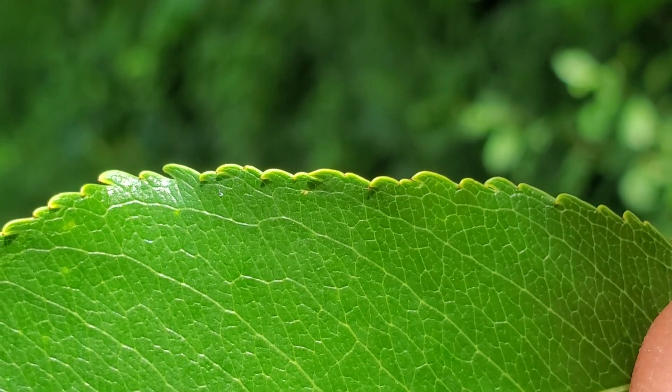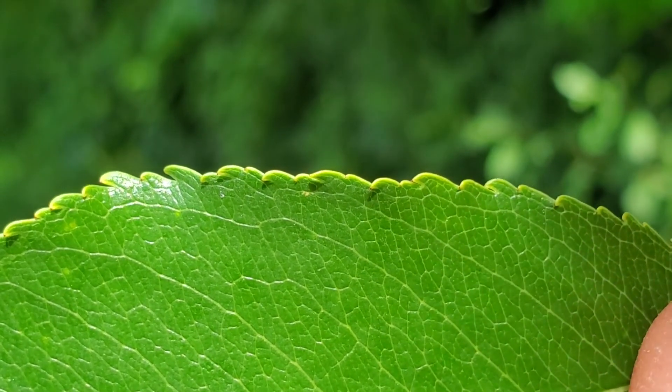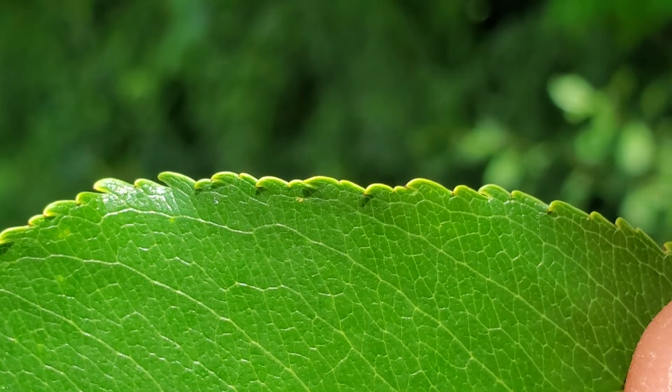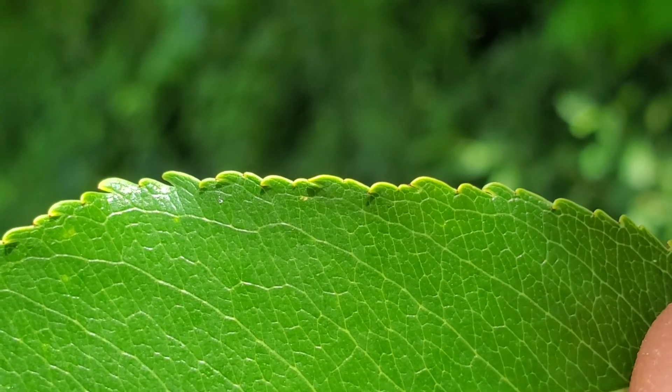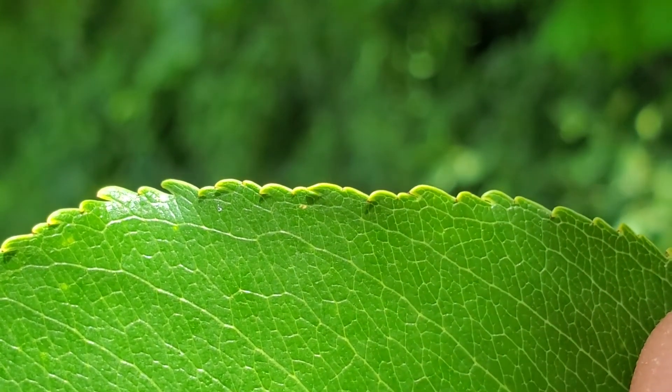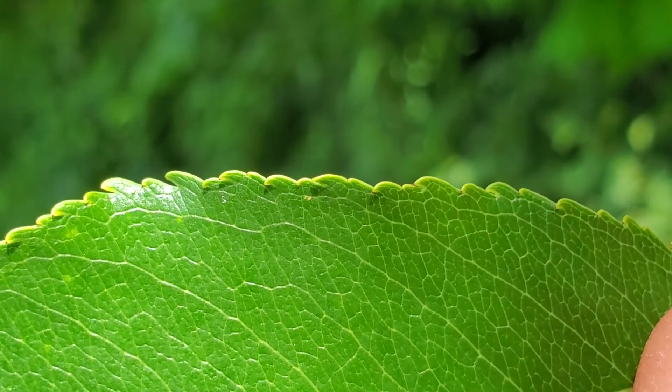The teeth of the Black Cherry leaf are distinctive as well. They curve inward toward the margin of the leaf, much like a breaking wave, and this helps you distinguish them from the chokecherry, whose teeth flare outward away from the margin.